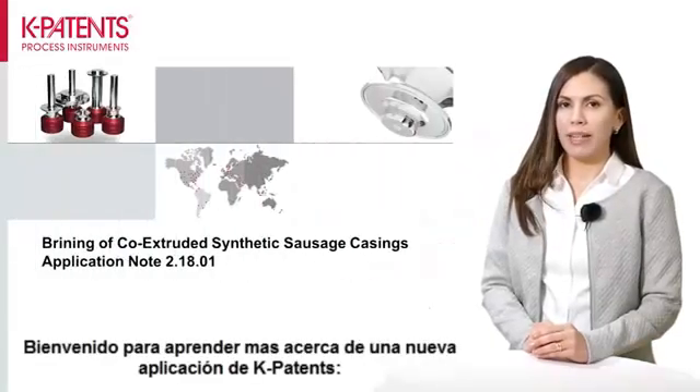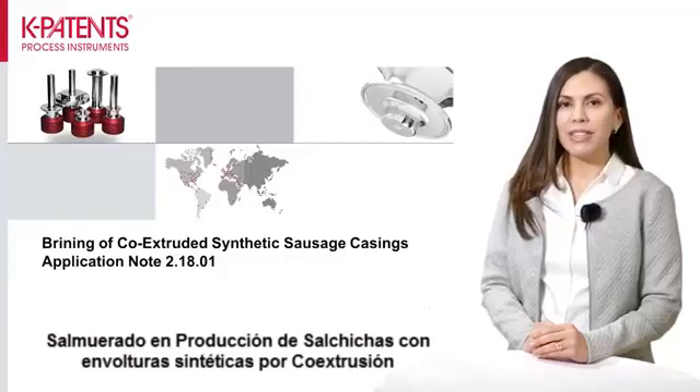Welcome to learn more about Kate Patton's new application on co-extruded synthetic sausage casings.